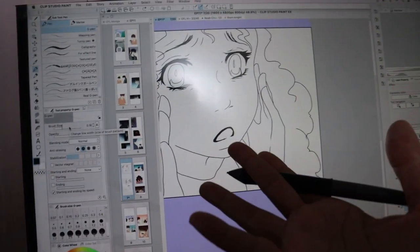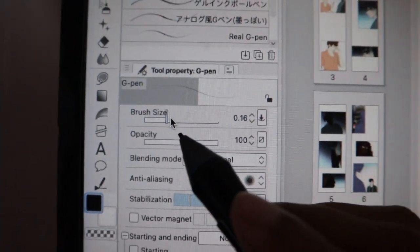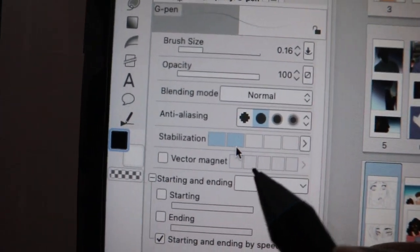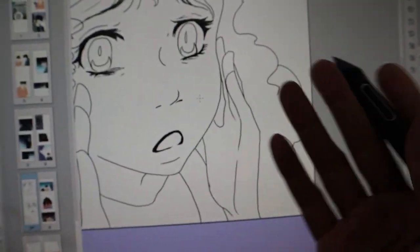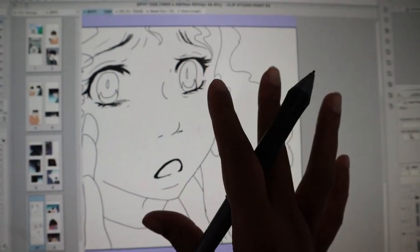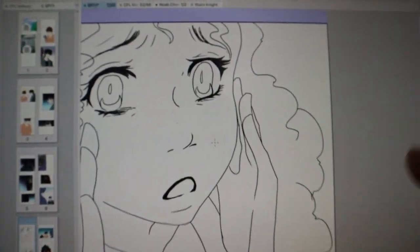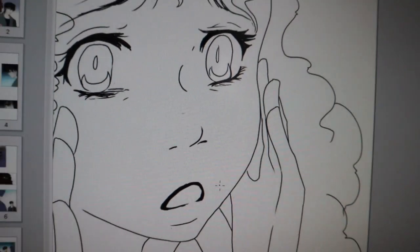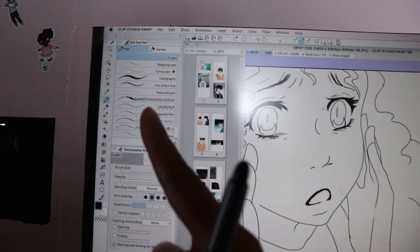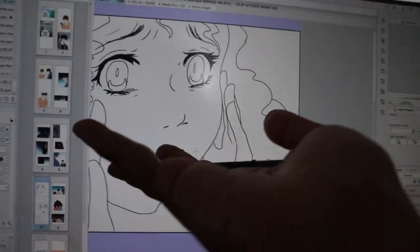So your action step: pick your inking pen, pick your brush size, pick your stabilization settings, and zoom into your picture. Some people get overwhelmed zoomed too far in, some too far out — figure out what works for you and just start inking. See what settings you like. Pick a pen, pick a brush size, pick stabilization, and then start scribbling. Very simple.